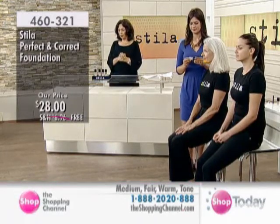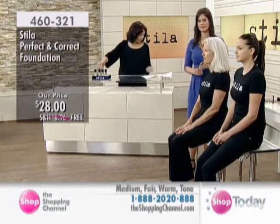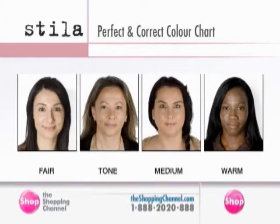$28 here at the Shopping Channel, item number 460-321. We have all shades: fair, tone, medium, and warm. Would I be the medium? Yes, you would be the medium — and you could be more of a warm shade, medium to warm. It's so blendable. I'm wearing the medium today. We have similar skin tones, so you'd most likely be medium as well. When you look at fair, there are many shades of fair, and many shades of tone, medium, and warm — so it will actually adjust to your own skin tone, which is quite magical.